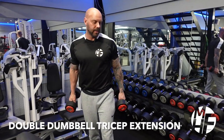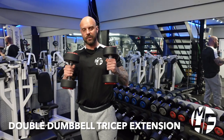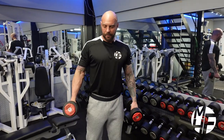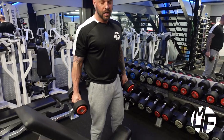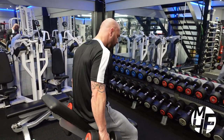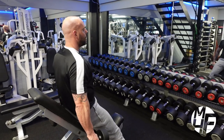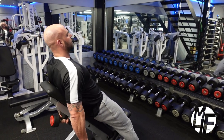This is another variation of a dumbbell tricep extension — this time using two dumbbells, one each arm. The bench is on an incline, not super high. We're not going to sit our glutes onto the seat; we're just going to rest ourselves back onto it.